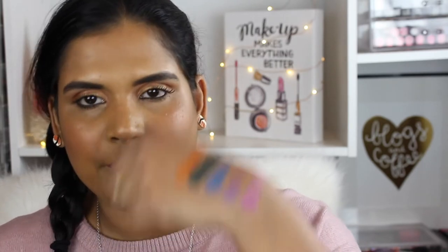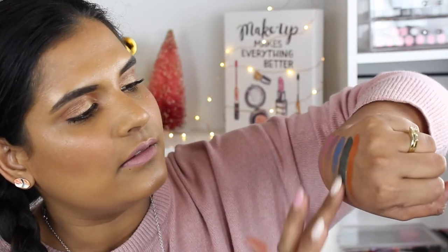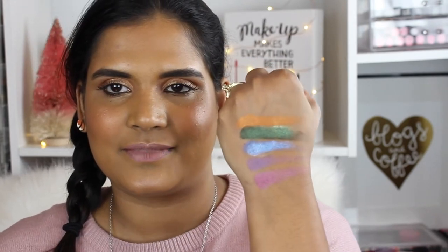Oh my gosh, this was way more pigmented than I thought. That green one is so pretty. So let's play really quick — what they say to do with this palette is use the duochromes on top. I'm very, very curious, so let's try the green on top of the green. I mean, that's kind of cool, but is it, like, life-changing? I'm going to have to test this on my eyelids. I feel like it's a little bit gimmicky, but let me tell you what these shades are.